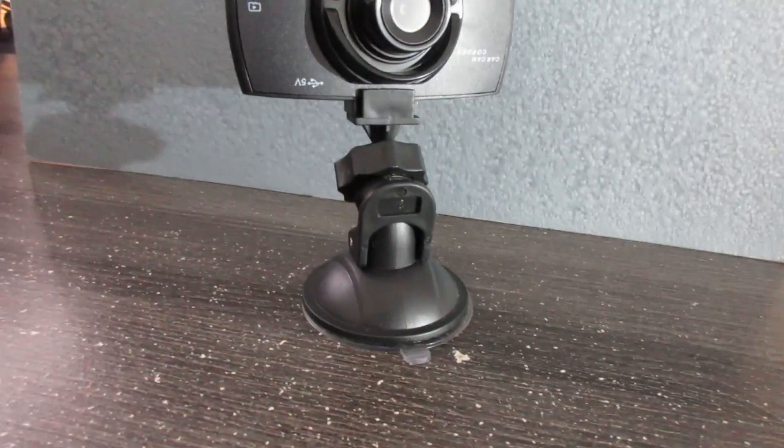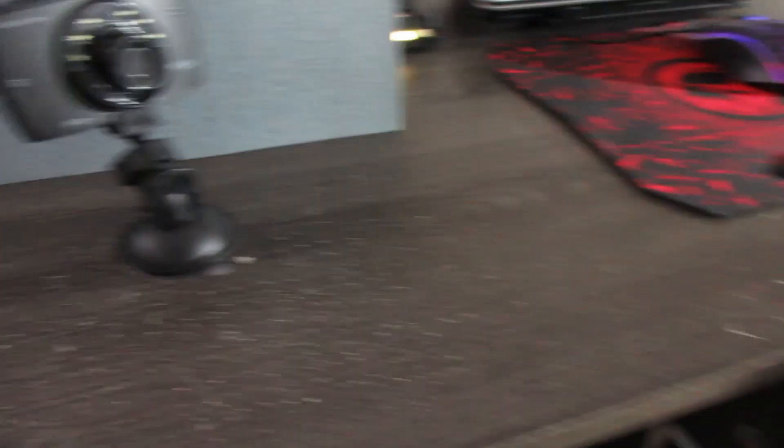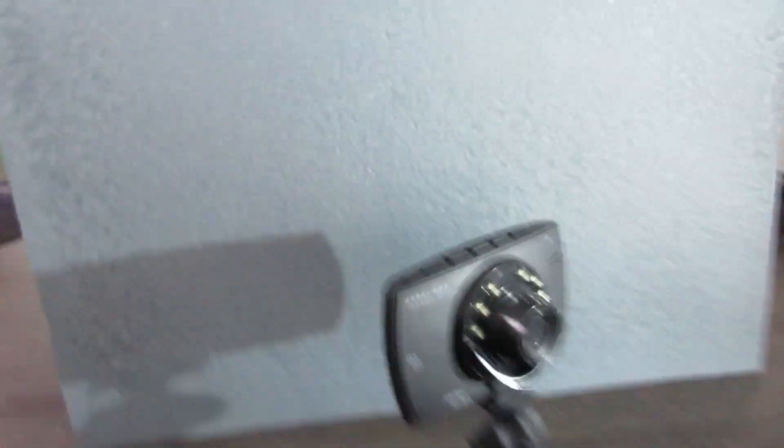I've got my makeshift set right here. I have my light over there shining directly onto the whole set, and I'm using my mouse pad as a background. I'm going to mount the camera on a tripod because one of the worst things about this camera is that it has really no good image stabilization — the footage isn't smooth enough for handheld use.